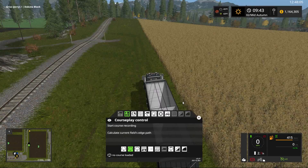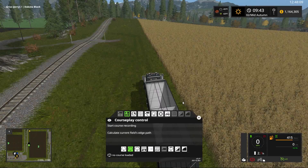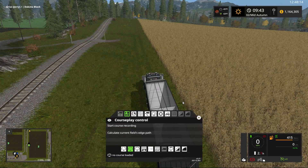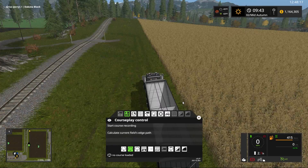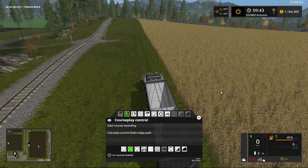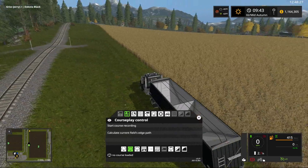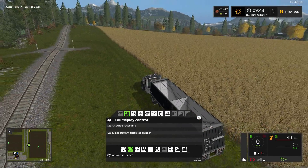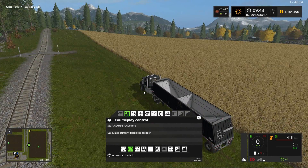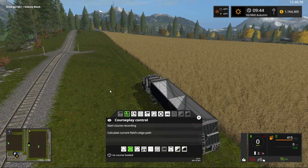Welcome back to GrizzlyBearSims YouTube channel and another Courseplay tutorial. This is the much-awaited tutorial for how to use the auger wagon with Courseplay, the combine, and a semi or a tractor with a tipper. For this example we're going to use our semi truck and our Wilson trailer.